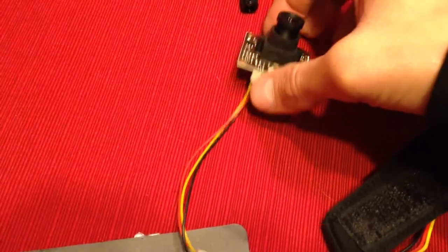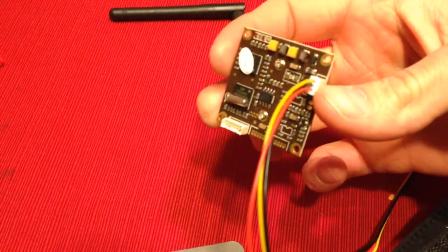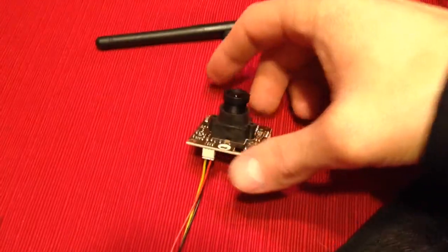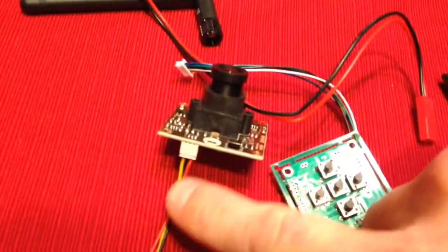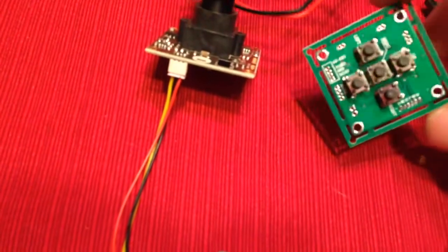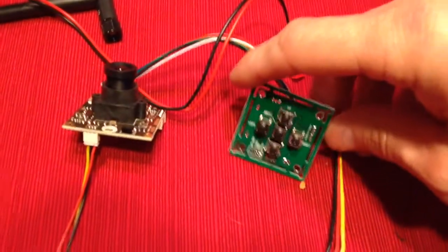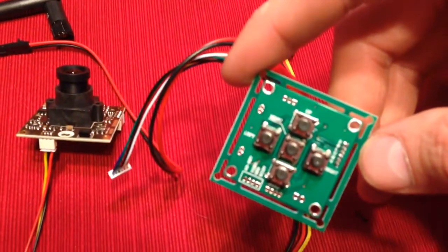This lead came with the camera I bought, which is a Sony super HAD — I think 600 TV lines, not the best lens but still okay. The camera came with this short lead and also this little OSD setup, which is basically just a small panel to access the on-screen menu.